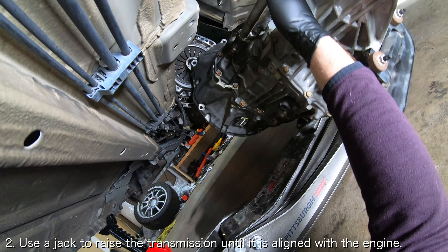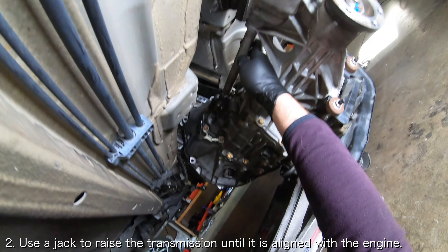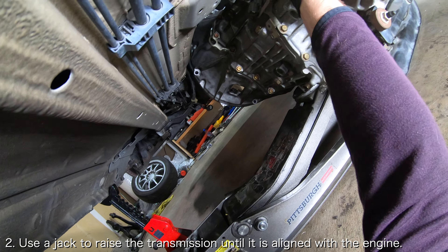Now, place the transmission on a floor jack or better yet, a transmission jack. If you place the jack right underneath the transmission drain plug, the transmission should be completely balanced.